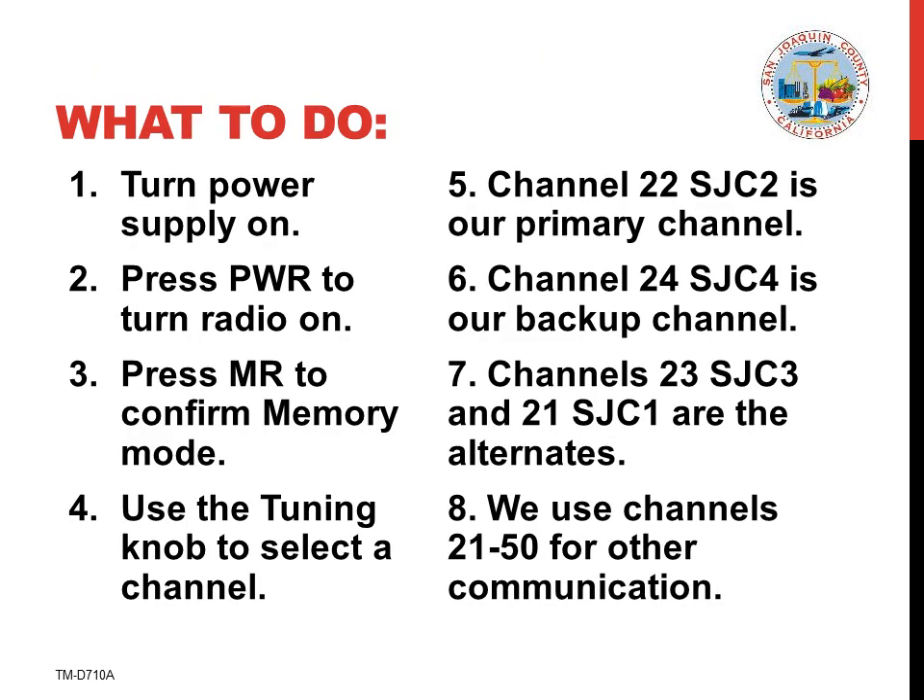Here's a summary of what we've learned in this presentation — the most important eight points. Obviously, the radio must be on and doing that requires the power supply being turned on first. You must be in memory mode where you see channel names and channel numbers rather than frequencies. In memory mode, select the proper channel — usually channel 22 named SJC2, but other channels may be used instead.